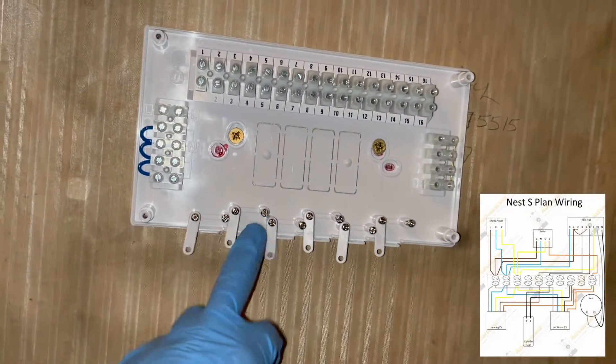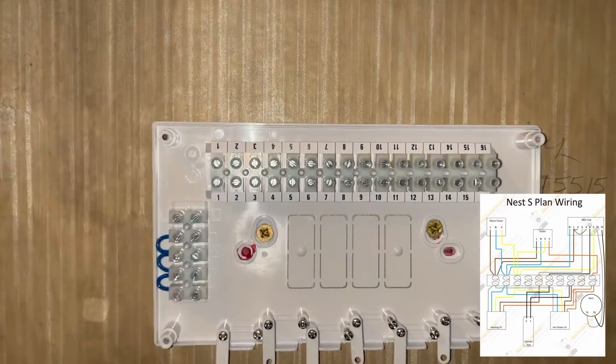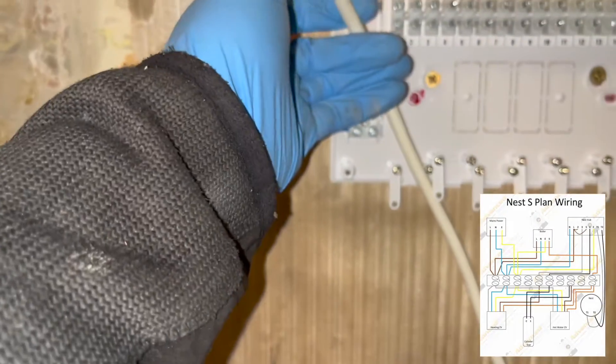If you take a look at the bottom right of the screen, you can see a Nest S-Plan wiring diagram that I've made. I'm literally just going to be following this diagram - it is really simple. If you want to see more diagrams like that, I've got them on my website, but I'm going to show you in this video anyway.